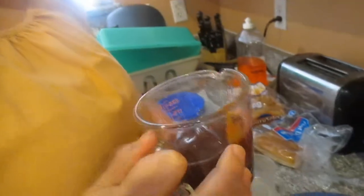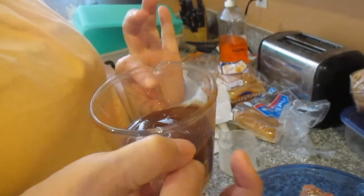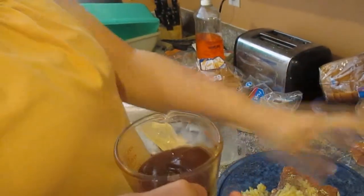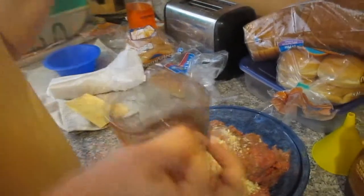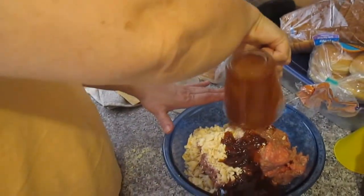This is three-fourths cup of barbecue sauce. You can use half a cup of barbecue sauce and do a fourth of a cup of a small can of tomato sauce, and then the other half of the tomato sauce you put on top of the meatloaf after you get it all done, before you put it in the oven. But since I don't have tomato sauce, it's all barbecue sauce, which works about the same.